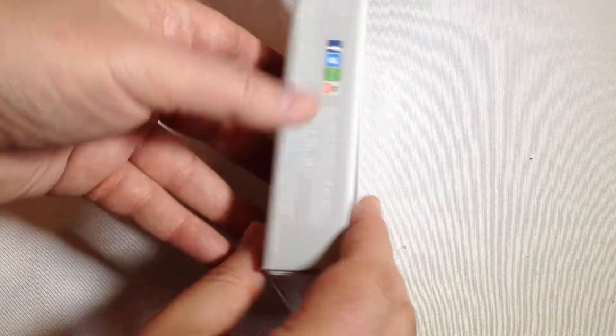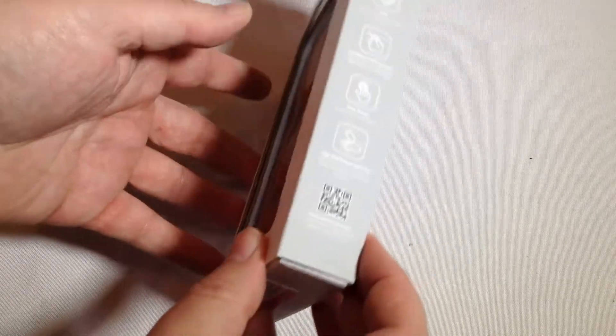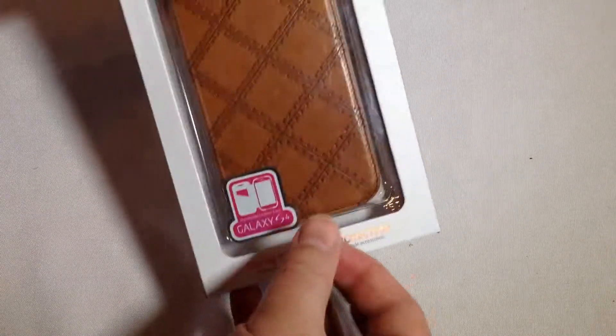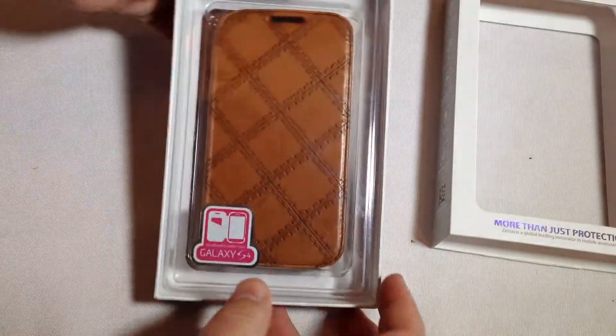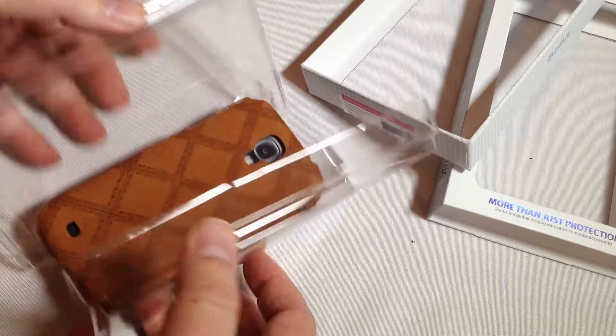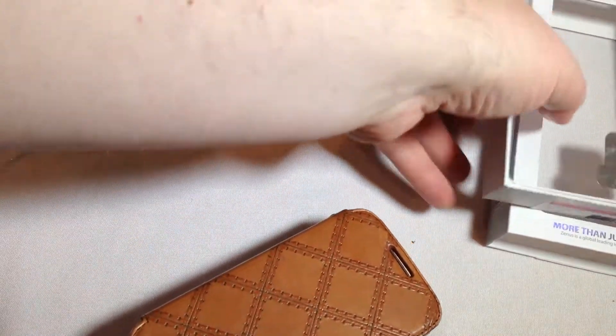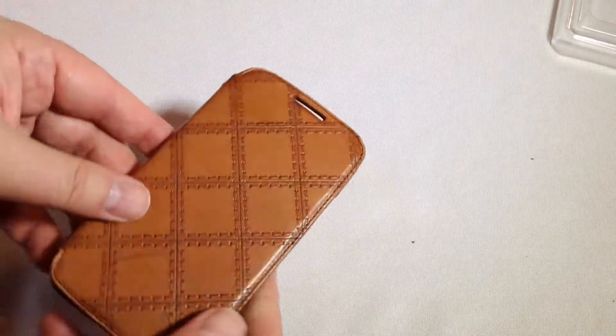We're going to go ahead and open up this baby so you can take a look at it — really a beautiful looking device. Let's go ahead and pull it out of its case, see if we can get it out of the packaging. Alright, really looks good. That really smells like beautiful leather.